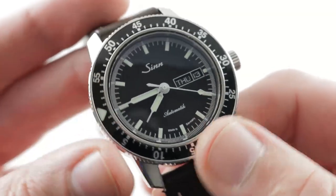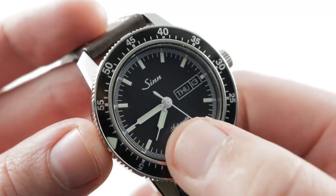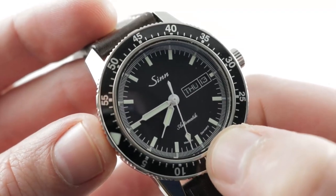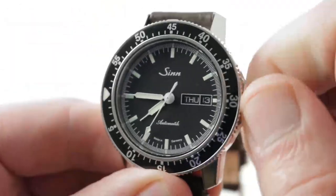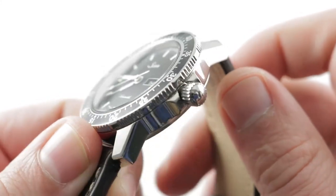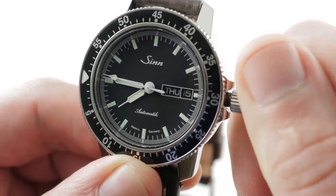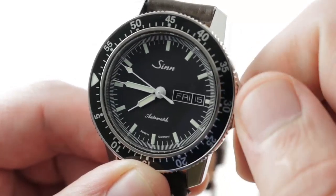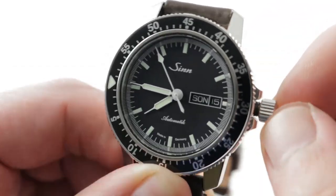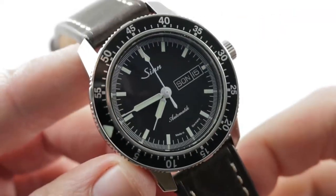The dial is no-nonsense: black with white printing. The indices are oversized and composed entirely of Superluminova. The hands at center are white-varnished for high contrast and are also lumed. You can see 'Automatik' in the watch's native German — yes, made in Germany, in Frankfurt. The crown is simple and Zinn-signed, protected by small sheer guard shoulders, and you have the ability to double quick-set the watch — you can roll through both the date and the day. It's a bilingual day display: English or German, your choice, or the watch's native language.